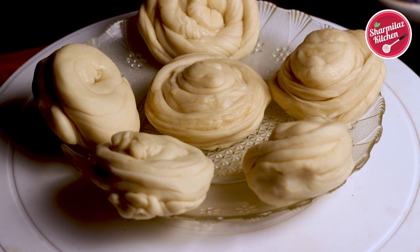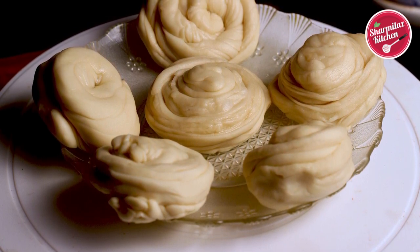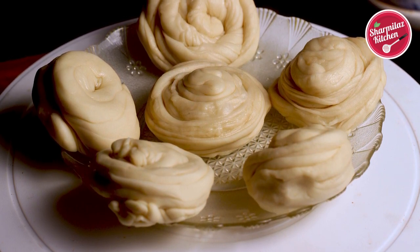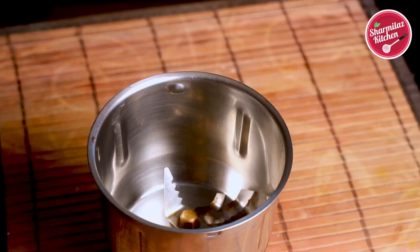It is good to keep the layered balls in the refrigerator for at least one hour to set, so that the layers are visible when we roll them. While the lacha paratha balls are resting in the refrigerator, let's make the chicken salami patty.